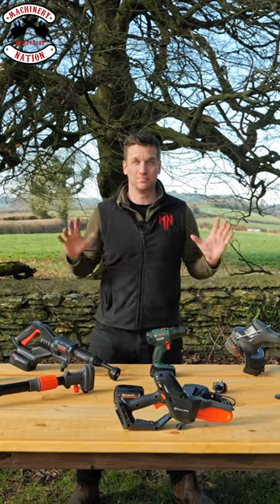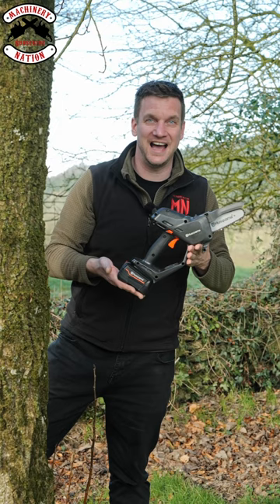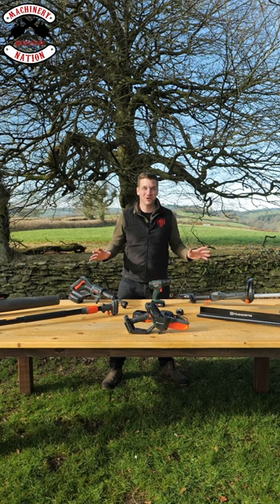Husqvarna have launched a brand new range of products, including the long-awaited handheld hatchet, a grass trimmer, a hedge trimmer, a leaf blower, a pole saw attachment, and also a rotary lawnmower and a robotic lawnmower. And it's called the Aspire range.